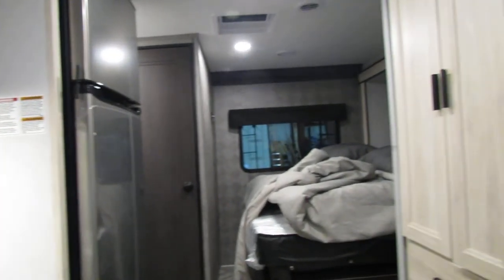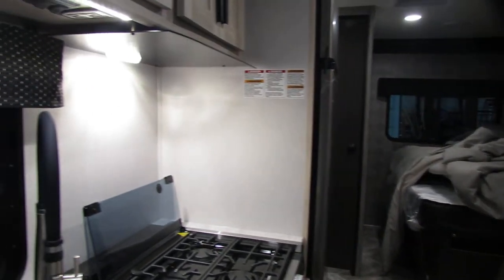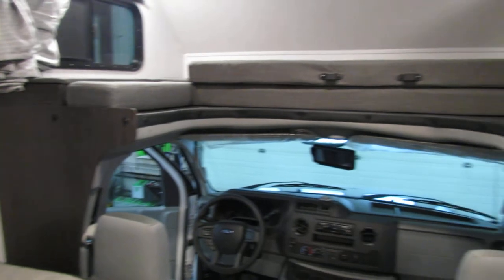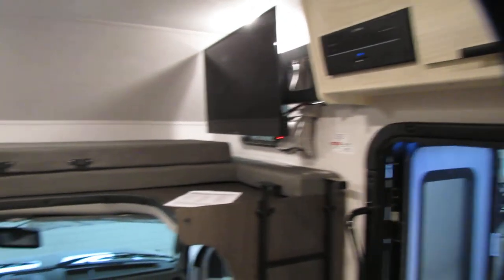Bluetooth radio — very nice with this. Well folks, hopefully this helps you through some things. Everything's kind of labeled, pretty simple on this unit. So hopefully that helped, and any questions you can always call. YouTube is very good for this unit. Thank you for shopping at All Seasons — have a great day.